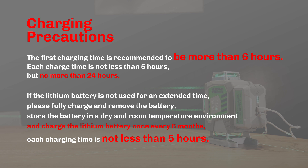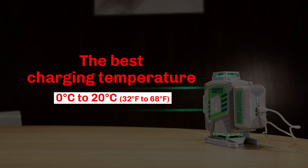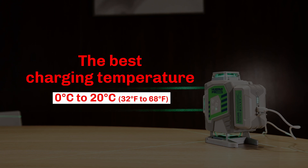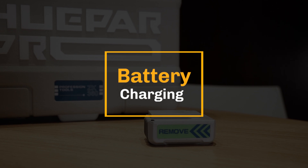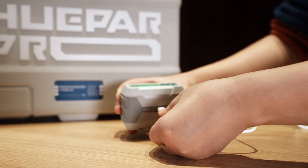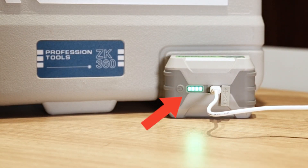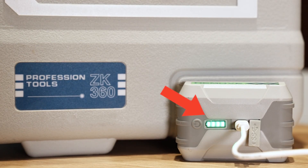Store the battery in a dry, room temperature environment and charge the Li-Ion battery once every 6 months. Each charging time should be no less than 5 hours. The best charging temperature is 0°C to 20°C. To charge the battery, connect the Type-C Charging Port to the power supply. The power indicator will blink in green, indicating the battery is being charged. When charging is completed, all panels of the power indicator will be on.